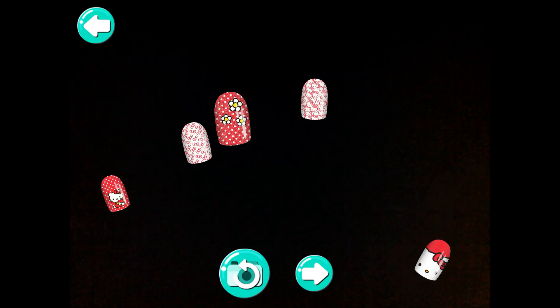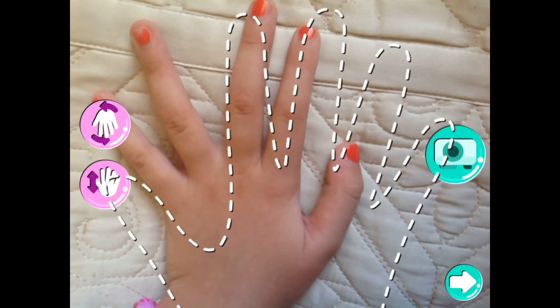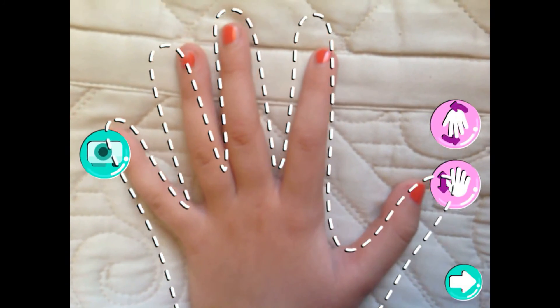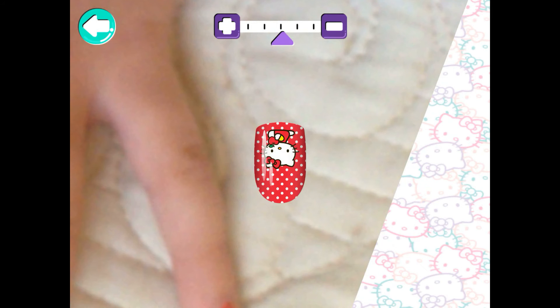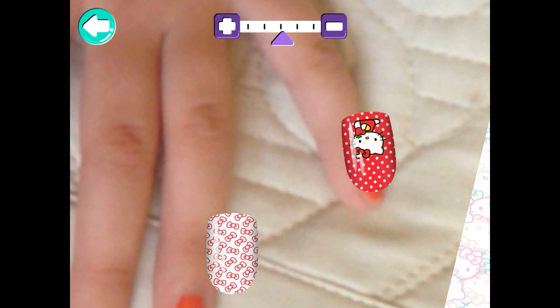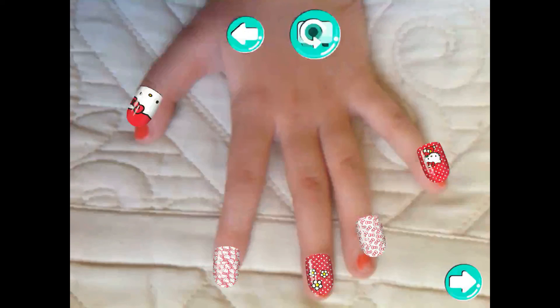Take a photo of your hand or use a model's hand for your manicure, and tap the flip button! Does this photo work? Drag the manicure nails onto your own fingernails. Use two fingers to change the size and angle of each nail. Are those nails where you want them to be? If not, you can tap on a nail to adjust it!